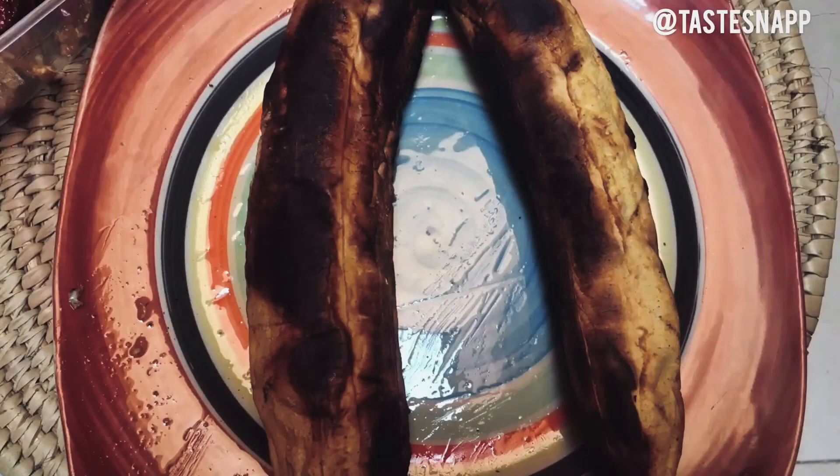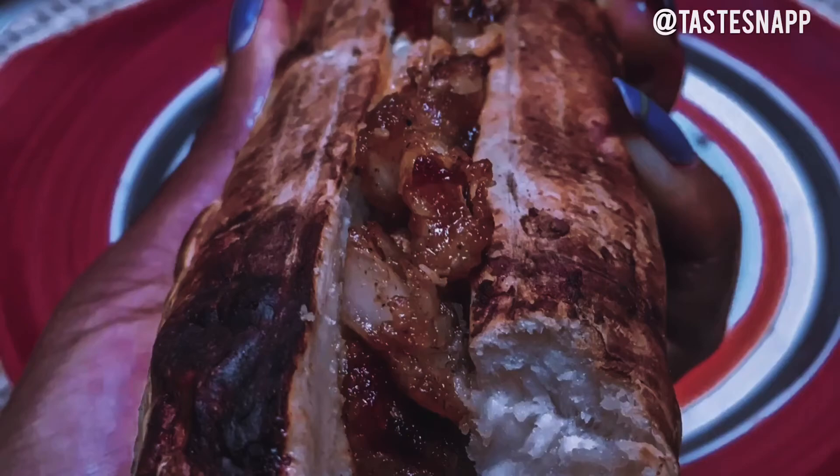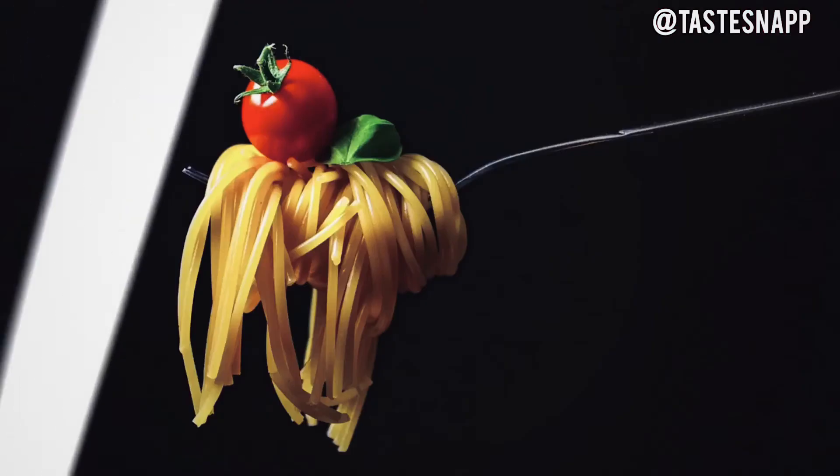Hi everyone, I'm Mo, and welcome to Taste and Snap. So first things first, as your 'Don't Get Broke' journey girl — this month has been so long. Like, can you end already? Please, we need you to end! So because we're saying 'don't get broke,' it's simple, it is affordable. We all know boli — you can have it with groundnut, you can have it with pepper sauce, but this time I'm going to be showing you how to have it lit, Abuja style.